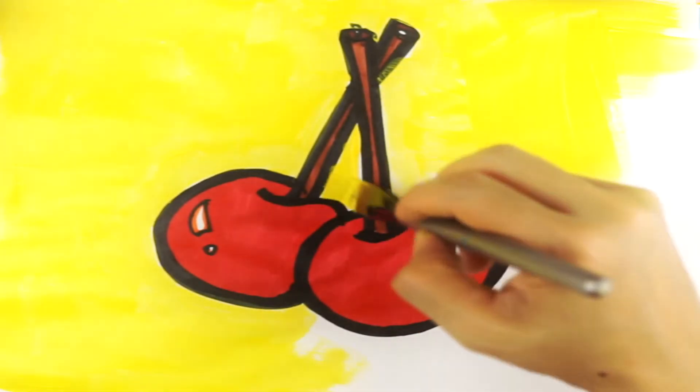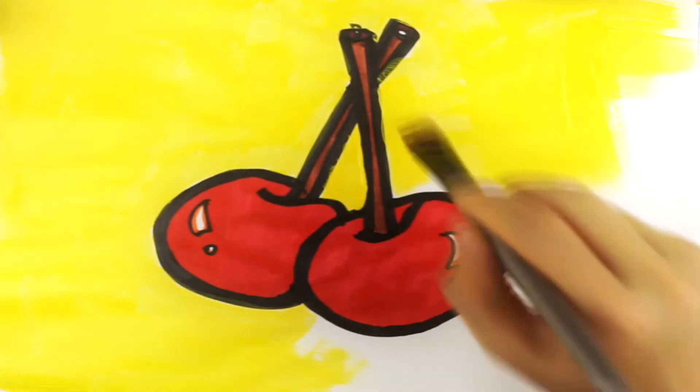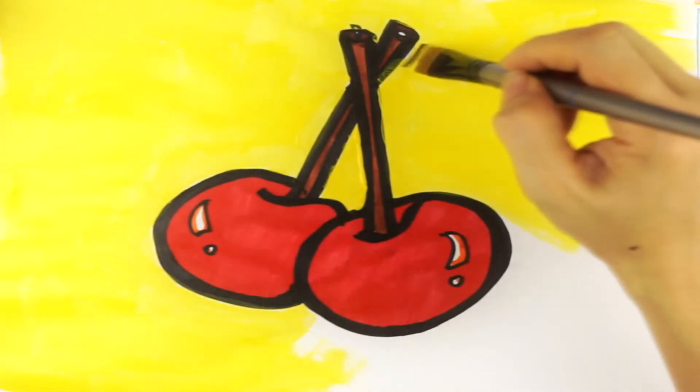Ten little sailboats, ten little sailboats. Great job guys! Now let's count them backwards!